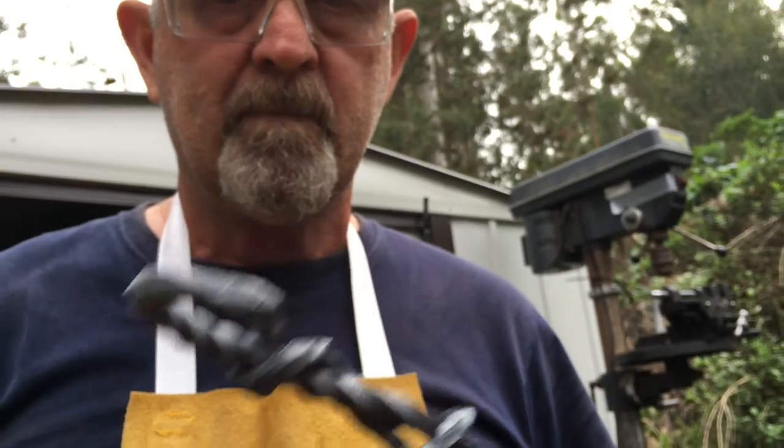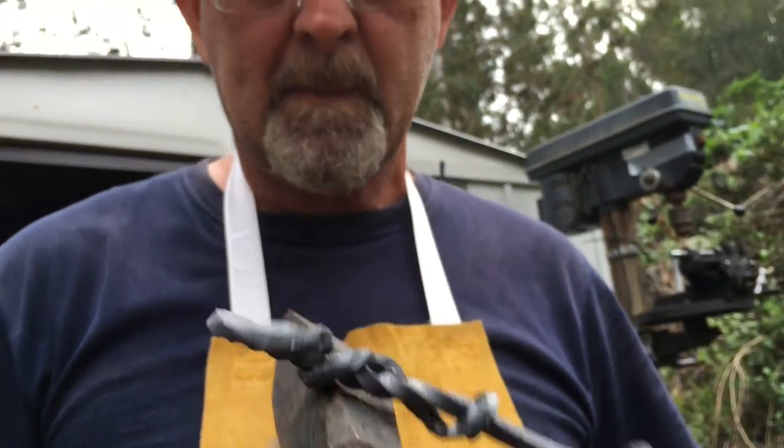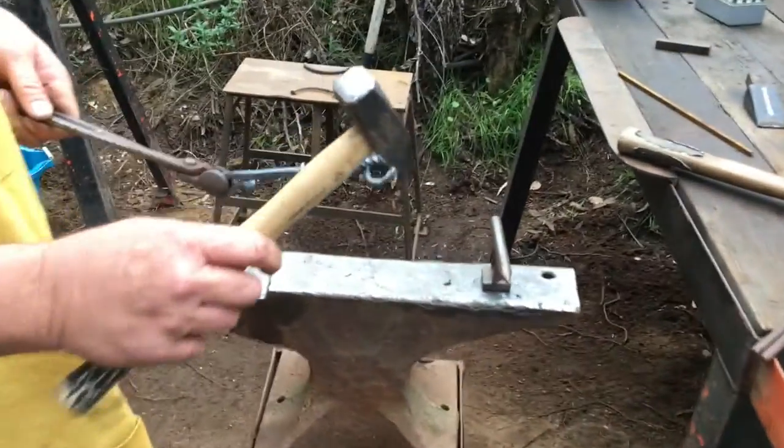I'm making a bottle opener. I was just out here making things one day and I started shaping a piece of quarter inch square stock, and I thought this looks like a bottle opener. So that's how the whole thing got started.